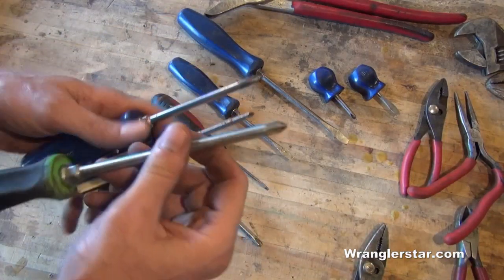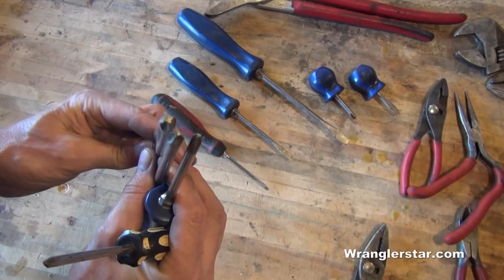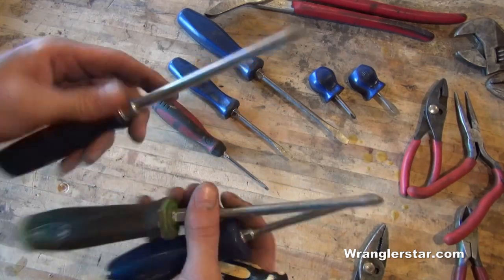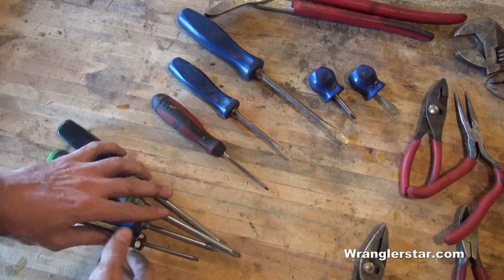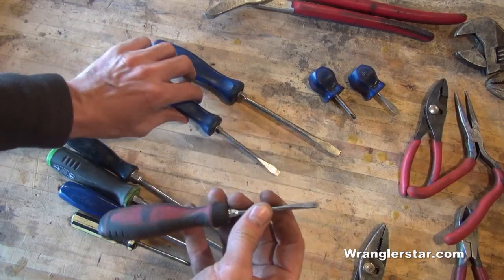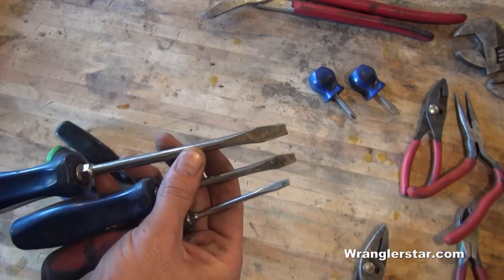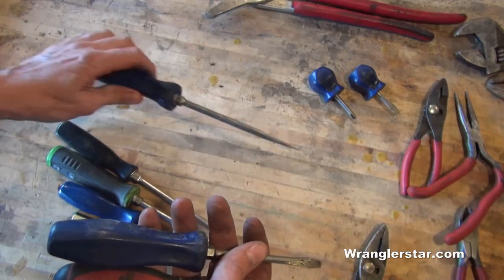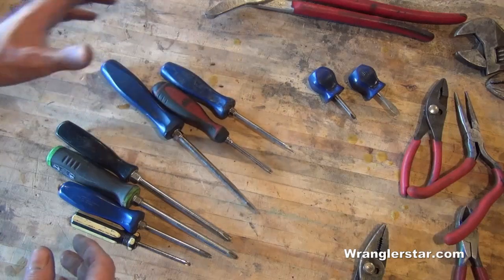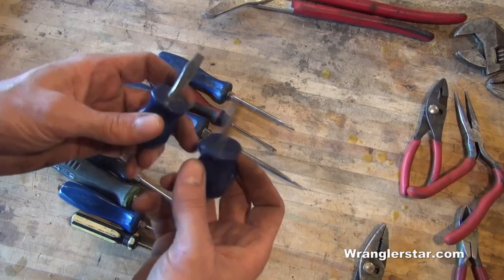Phillips sizes: number one, number two, number three which is still relatively common, and number four which is so rare I don't keep it in my toolkit. For flat/slotted screwdrivers, you can get by with about three — small, standard, and a larger one. There's not much need to go bigger since slotted screws are rare now; most everything uses Torx, Allen, or Phillips. Honestly I use flat screwdrivers more as a pry bar than anything else.